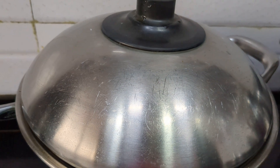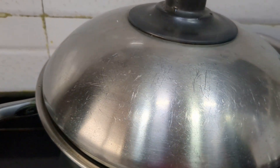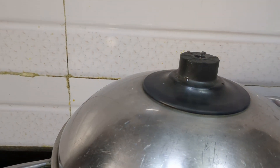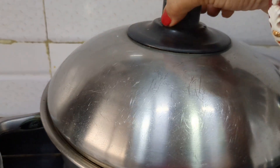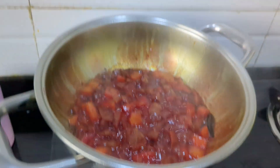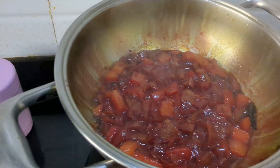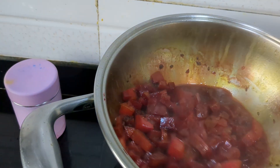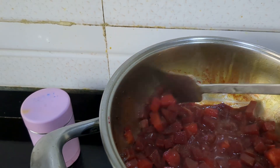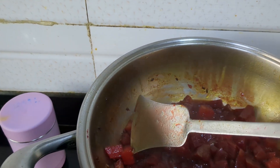When you see the steam coming out, reduce the flame and let it cook for about 20 minutes. After about 20 minutes, open the lid. Look — the potatoes are cooked. Even the potatoes are fully cooked.